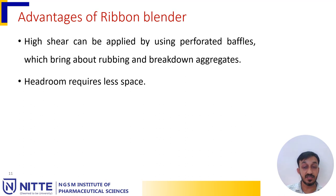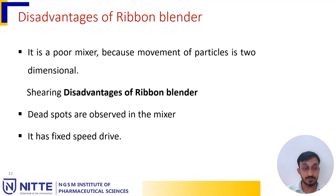Headroom requires very less space compared to other blenders. Disadvantages of a ribbon blender include that it is a poor mixer because movement of particles is two-dimensional. Dead spots are observed in the mixer and it has a fixed speed drive.